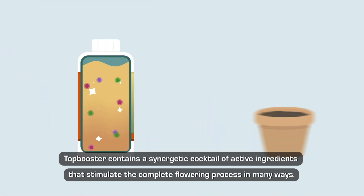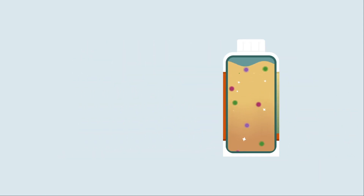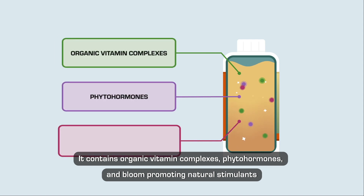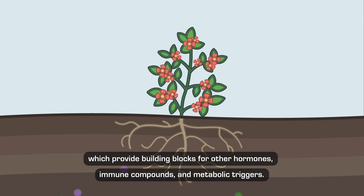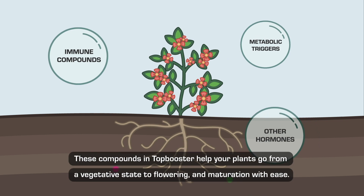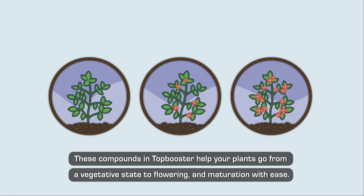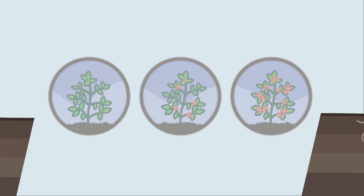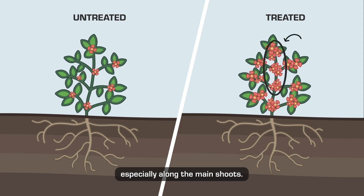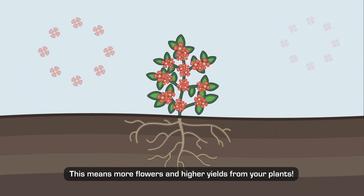Top Booster contains a synergetic cocktail of active ingredients that stimulate the complete flowering process in many ways. It contains organic vitamin complexes, phytohormones, and bloom-promoting natural stimulants, which provide building blocks for other hormones, immune compounds, and metabolic triggers. These compounds help your plants go from a vegetative state to flowering and maturation with ease, giving you more bud sites especially along the main shoots — meaning more flowers and higher yields.